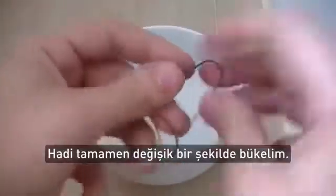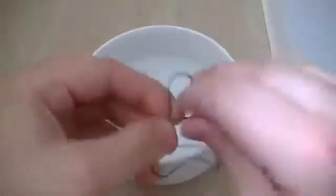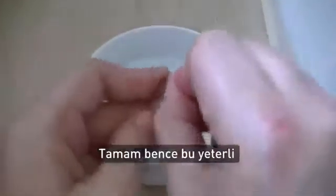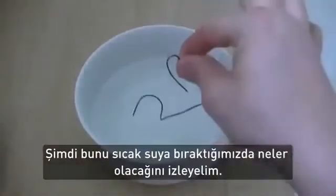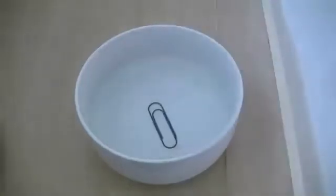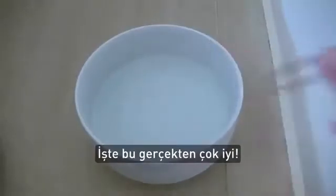Let's bend it into a completely different shape. Okay, I think that should do. Now watch what happens when I drop this into some hot water. Now that is pretty darn cool.